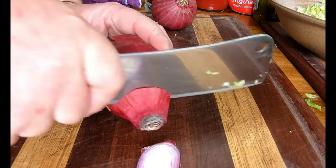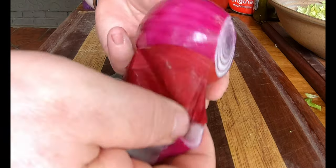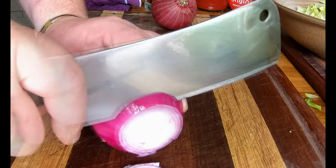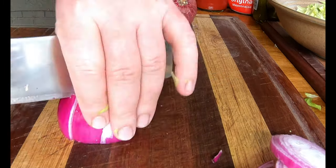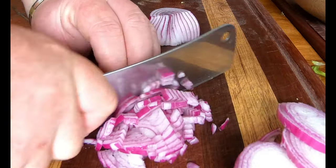Then it's time for the red onion. Take half a red onion and cut it into rings — we're going to use those on top of the burger. For the garnish, we also want a crunchy component, so we'll cut up the rest of the onion. We might use a second one as well.